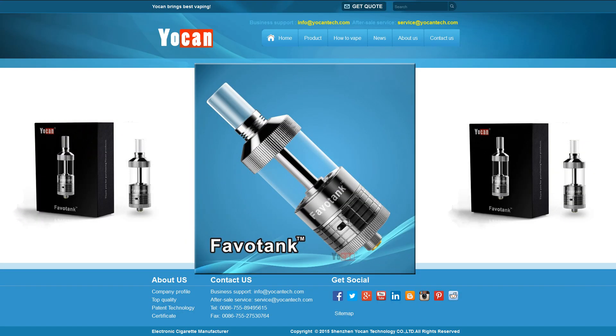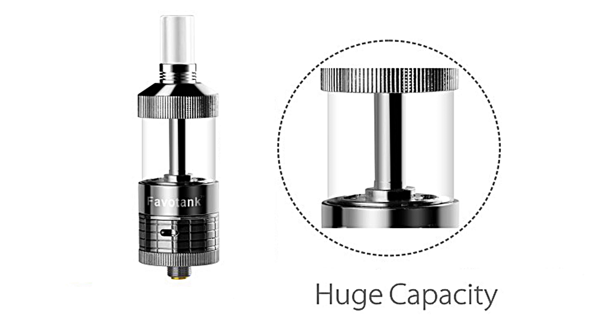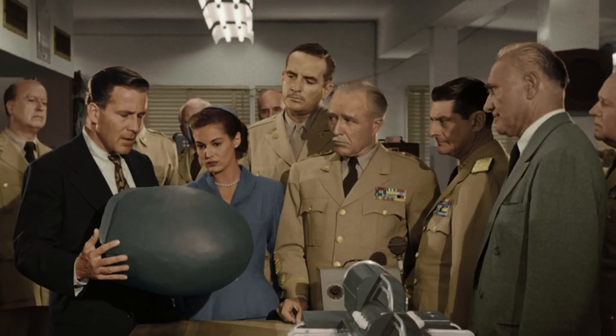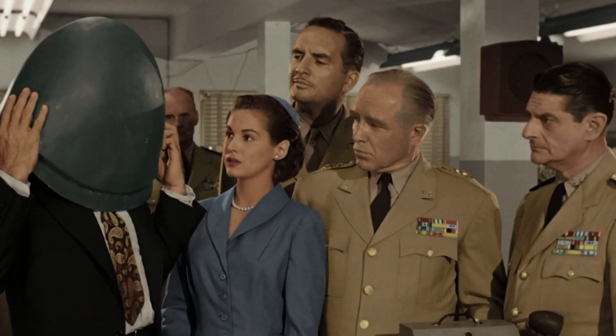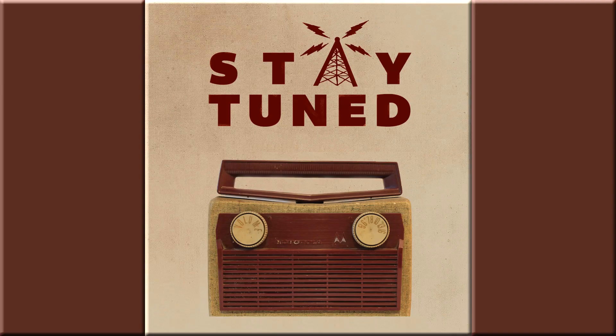I'd like to thank Samantha at Yochan Tech for letting me try out the Favo tank. It outperformed the Atlantis, and I think that's amazing. So what's next in my vaping future? Well, I found some old footage of Mitt Romney — I have got to figure out where to use it. Stay tuned. You've seen this.